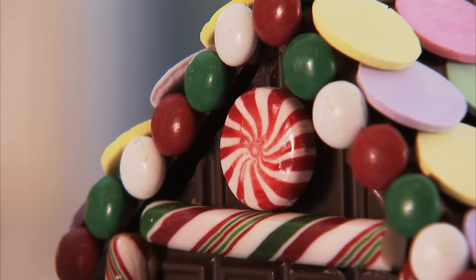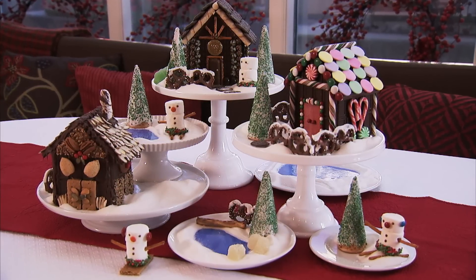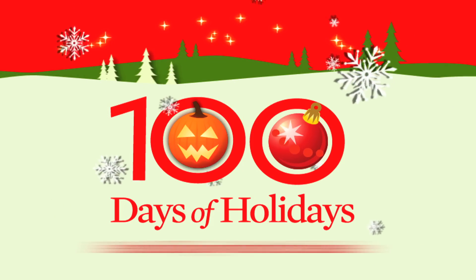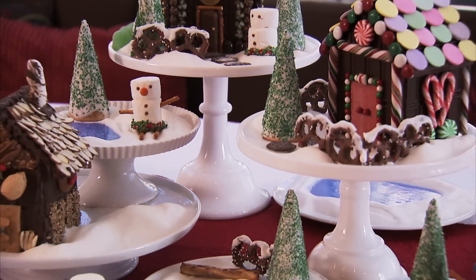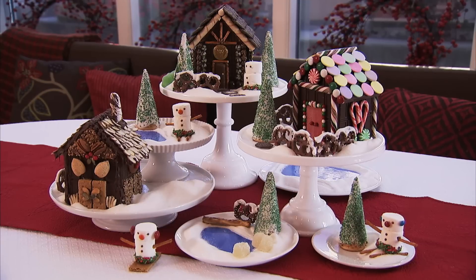Create your own storybook scene this holiday with our easy construction instructions. These little chocolate houses are such a great project, and once you see how simple they are, you're going to want to whip up a whole village.